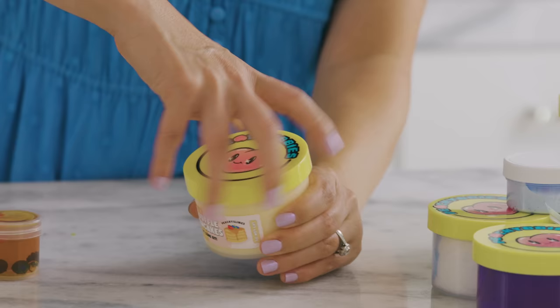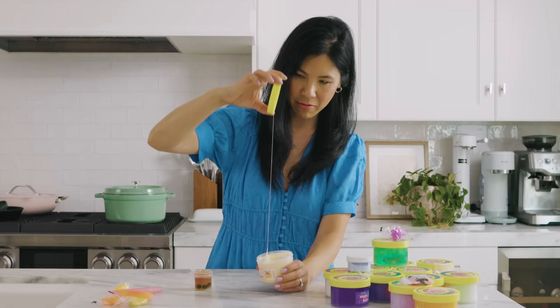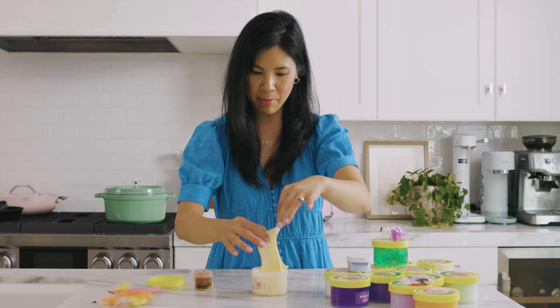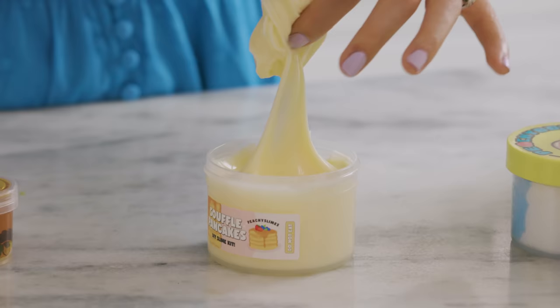This one is a souffle pancake, so let's start off with some pancakes. Right off the bat this seems kind of sticky. The texture is silky smooth but I'm a little bit afraid of taking it out because I feel like it's gonna be so sticky.